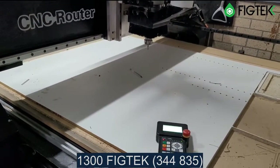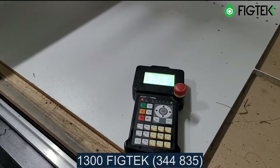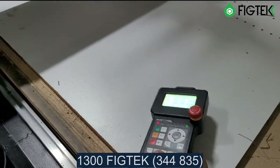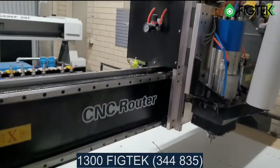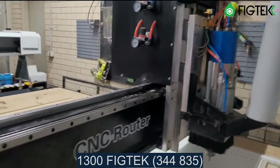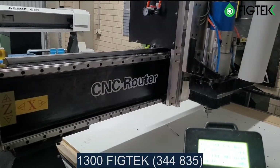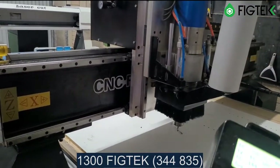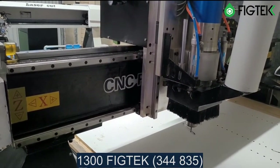This is an NK controller from the NC Studio family — a very easy, plain, simple system to operate. This video just covers the basic condition of the machine. As you can see everything is working, the spindle works, and I'll attach a link to another video as well.